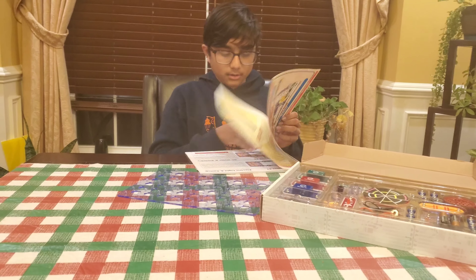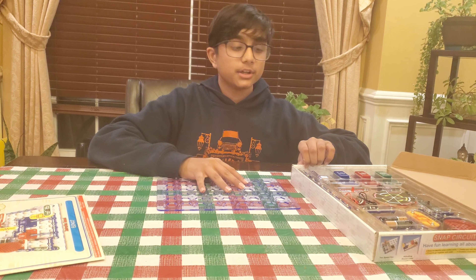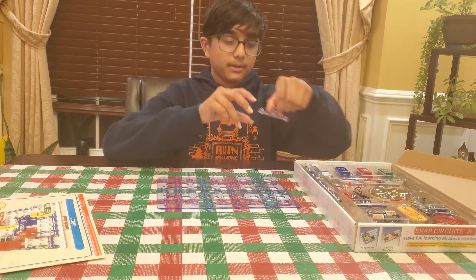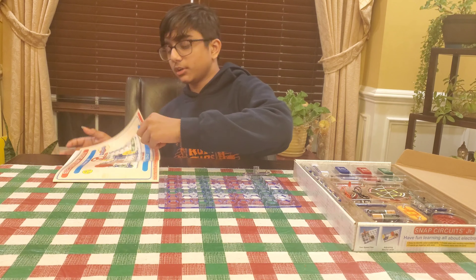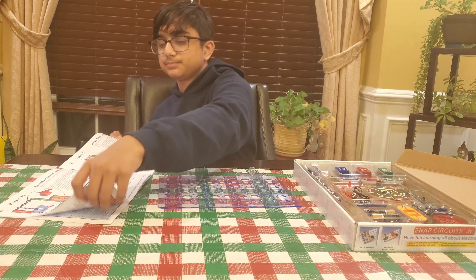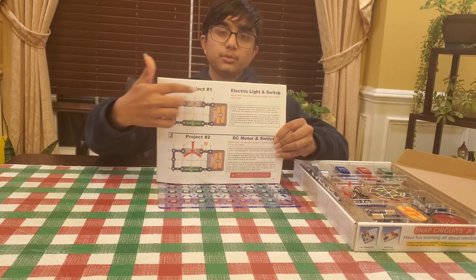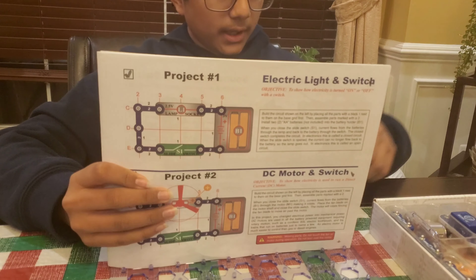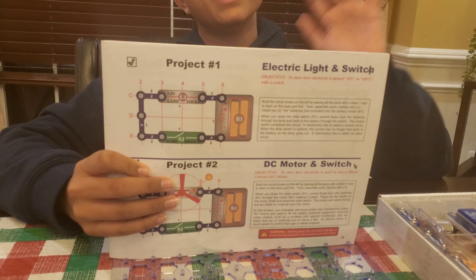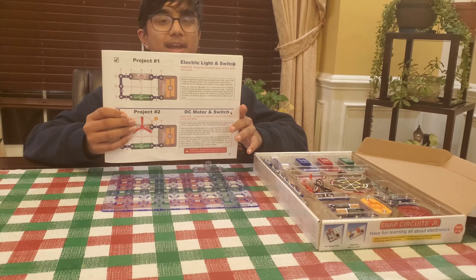As a demonstration, I'm going to be showing you experiment number one: Electric Light Switch. This is going to be a simple experiment where I'm going to create a circuit using these simple components to make a light turn on. For this experiment, I'll show you how to read the instructions — it'll say project one and give you a picture of what it should look like. You can follow the picture by copying what it shows. And since it's a snap circuit, you can make it any way you want. It doesn't have to be just like the picture — it could be a rectangle, or a square, any shape you want.